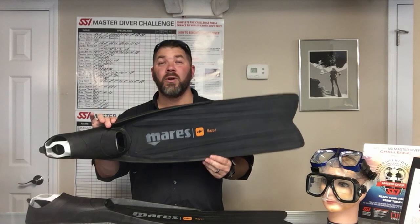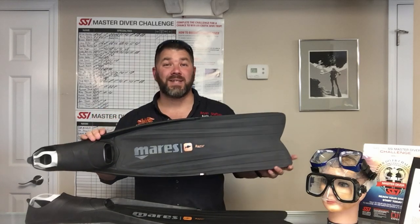What's up guys, this is Brian again from Lake Hickory Scooby and Marine. I got another quick gear review for you. Today we're going to look at the Razor Pro Freediving Fin from the Mares Instinct line.